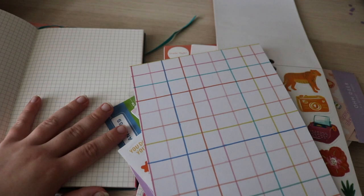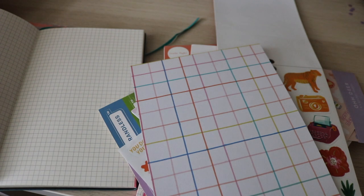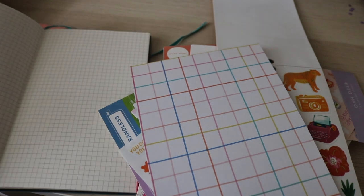Hey guys, welcome back to my channel. This is already a chaotic start to this video. Sorry for that, but in today's video I'm doing a very summery and hopefully very fun spread. I'll talk more about it as I start journaling.